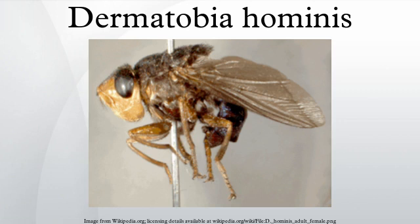The human botfly, Dermatobia hominis, is one of several species of fly the larvae of which parasitize humans. It is also known as the torsalo or American warblefly, even though the warblefly is in the genus Hyperderma and not Dermatobia, and is a parasite on cattle and deer instead of humans.